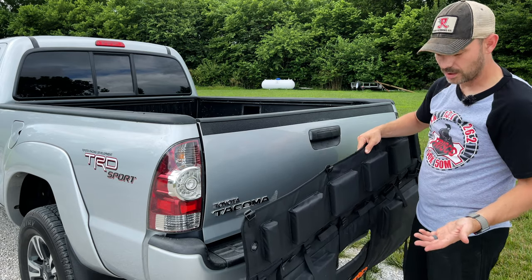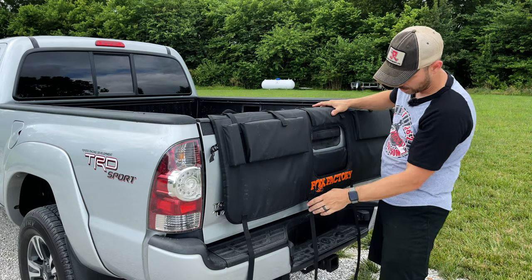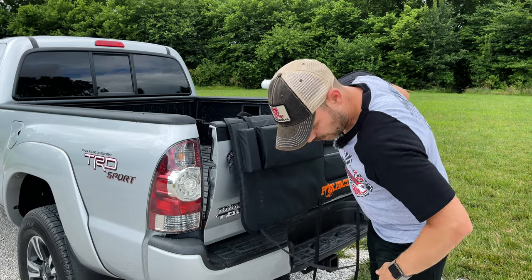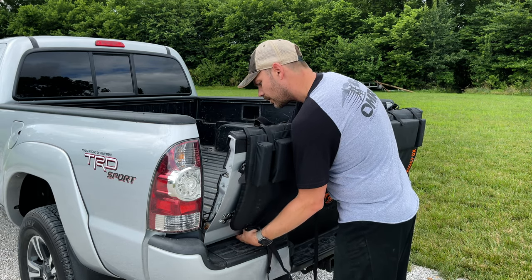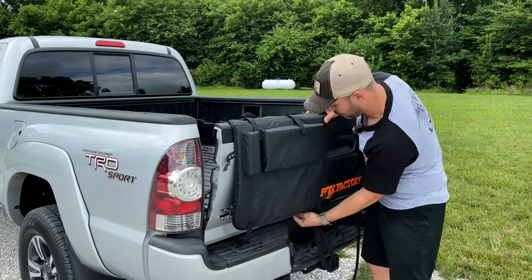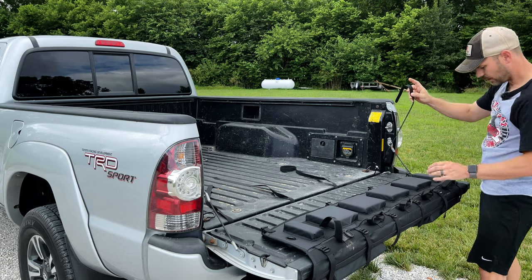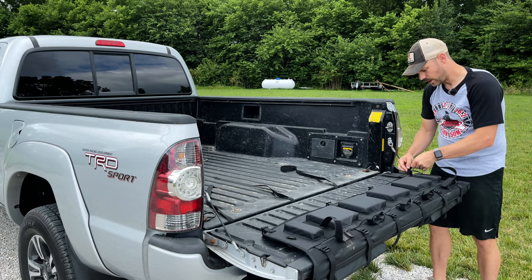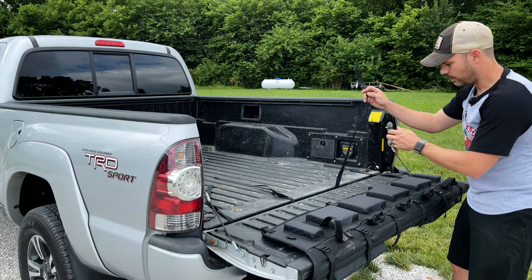I've got the tailgate pad off the truck now. The easiest way to install this is to simply lay it over the bed with these straps hanging down. Open up the tailgate, and then once it's open, you will be able to take these straps and slip them up through the tailgate. Now that you've got all four straps through the tailgate, you can just simply start weaving them through these little buckles right down here. Don't tighten them down all the way at first — just get it to where the strap won't fall back through the tailgate while you're installing.